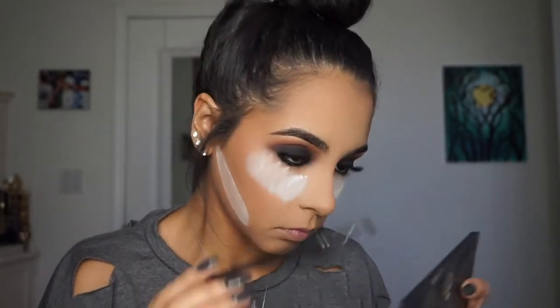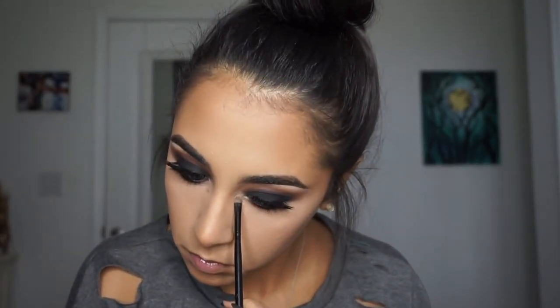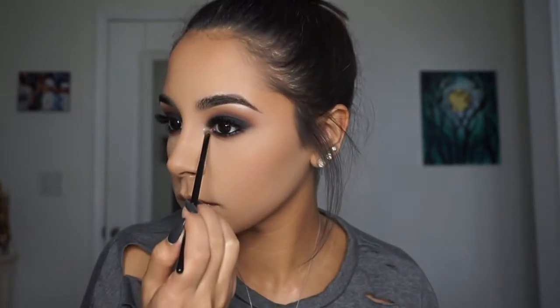Then I'm going in with the Laura Mercier highlighter in Gilded Honey and applying that to the inner corners of my eye. I also added a white eyeshadow on my brow bones.